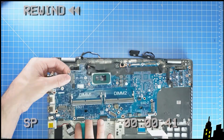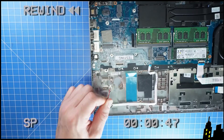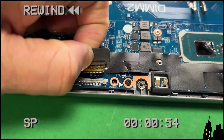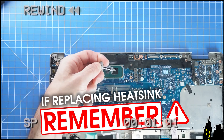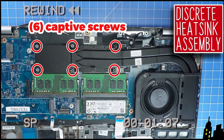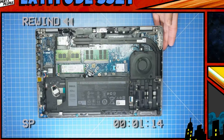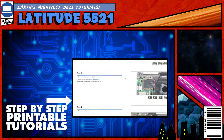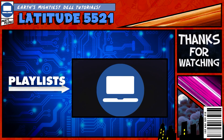The reassembly is as simple as retracing your steps in reverse. If you still need help, you can visit partspeople.com and view printable DIY instructions to help you along the way. We also have playlists of thousands of Dell tutorials for hundreds of different models, so keep checking back. Thanks for watching.